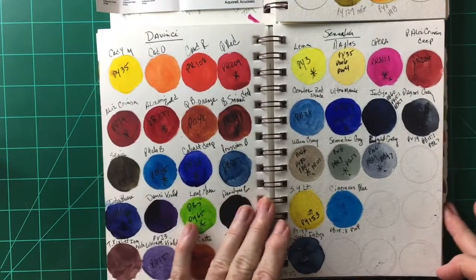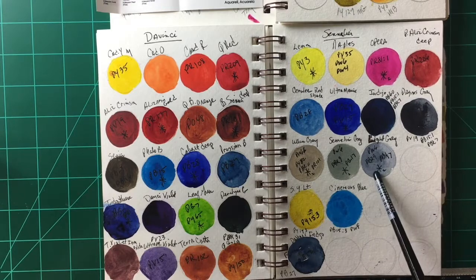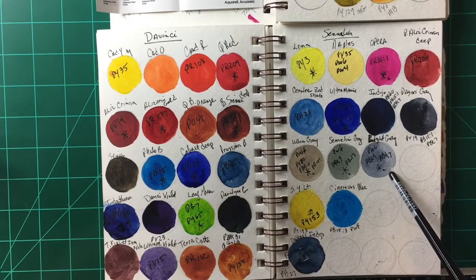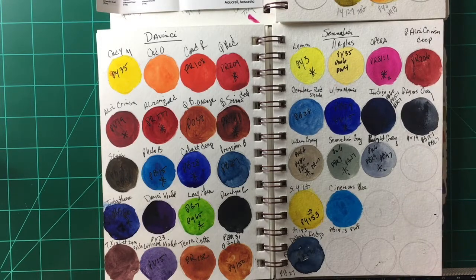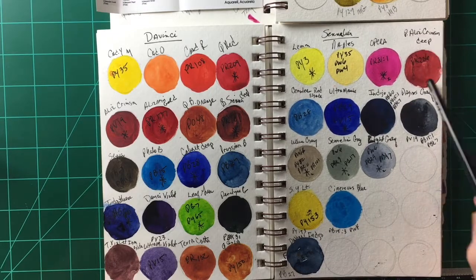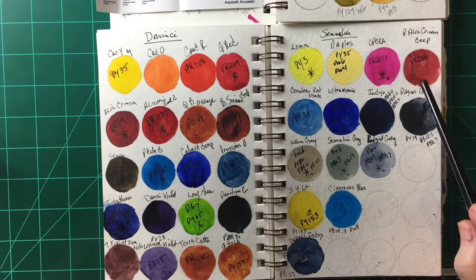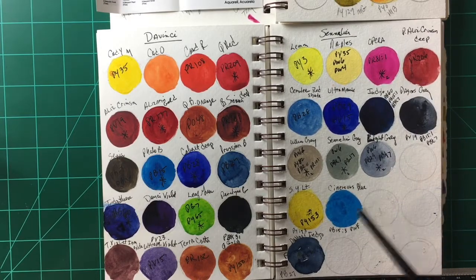The other honey-based paint I'm really fond of is Sennelier. I really like their paints — their pigments are beautiful, I love the honey, and I love the way they re-wet. They're just beautiful paints. I absolutely love their grays; they have the most beautiful grays I've ever seen. Some of their pigments are a bit unusual — the permanent alizarin crimson deep is very brown — but I still use it and like it.